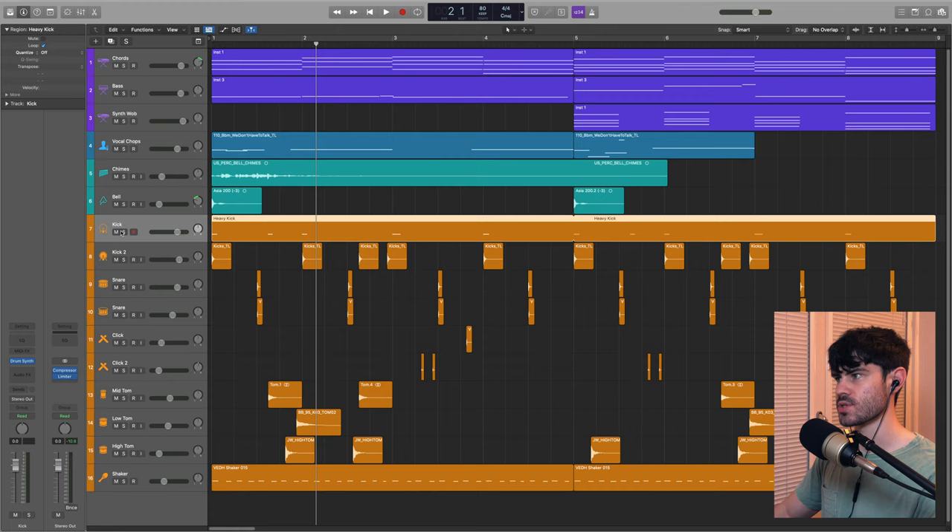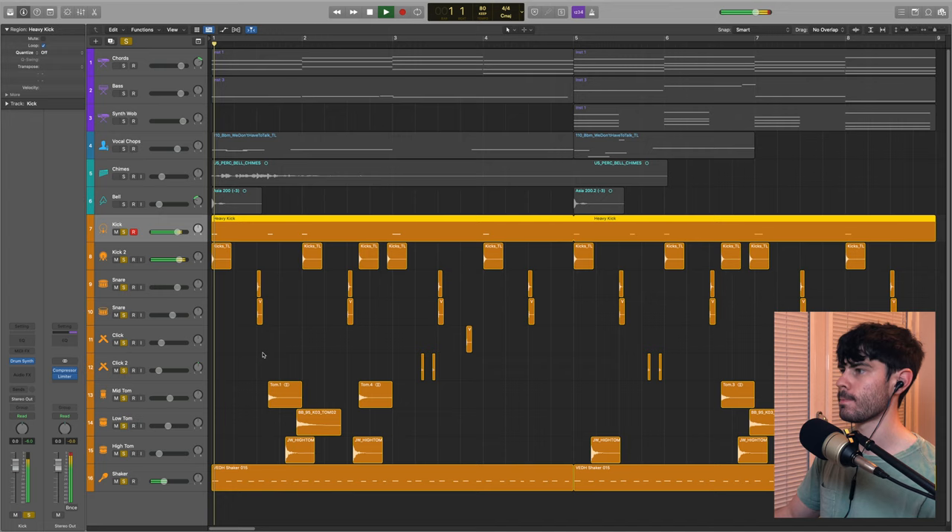Now we've got the drums. I'll play all the drums together and then we'll break them down one by one.